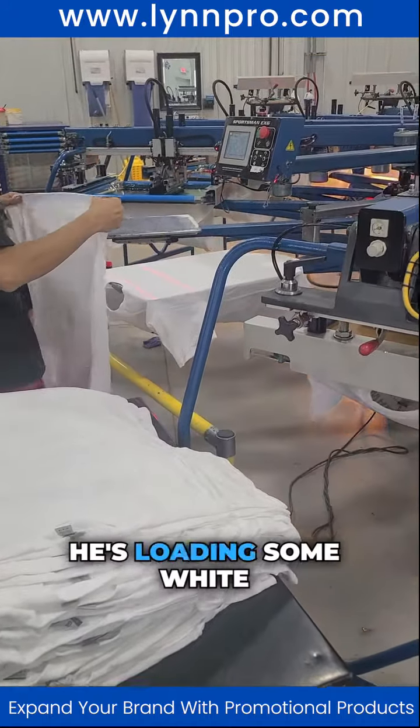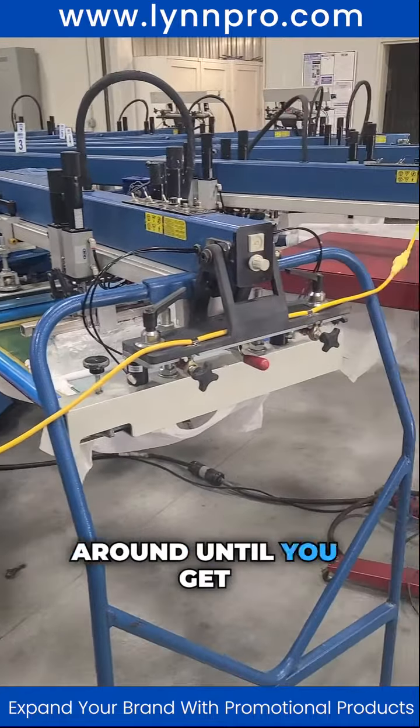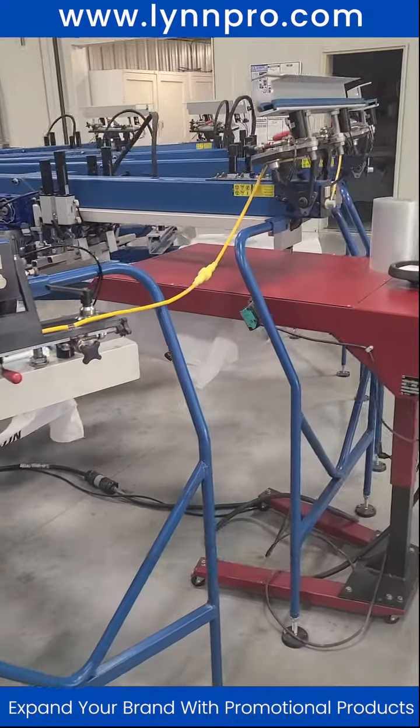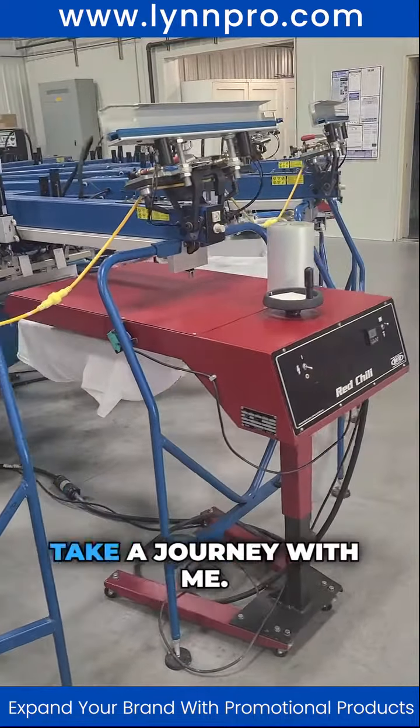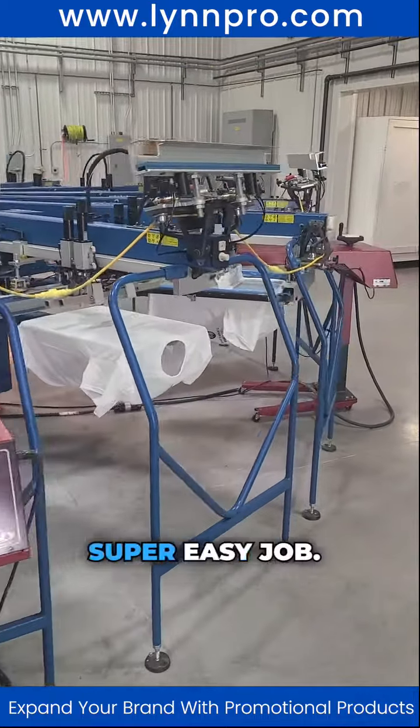In this video you're going to see Jake loading some white shirts. There's not going to be a whole lot going on until you get further into the video, but just walk around and take a journey with me. They're just nice white t-shirts going to be printed — a super easy job.